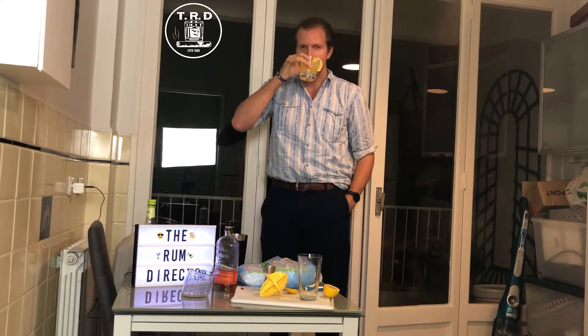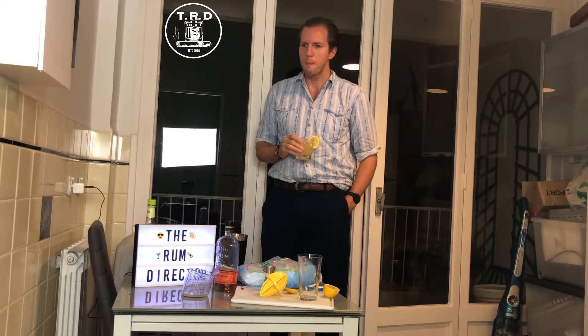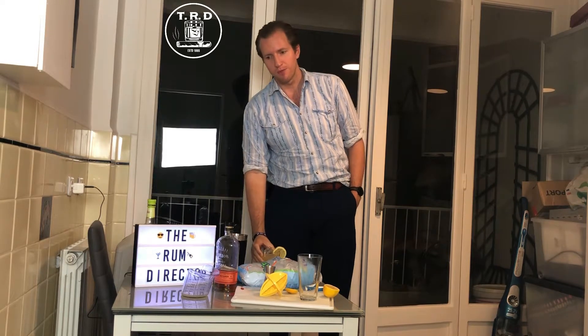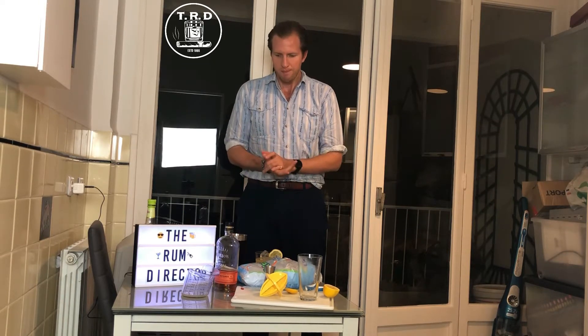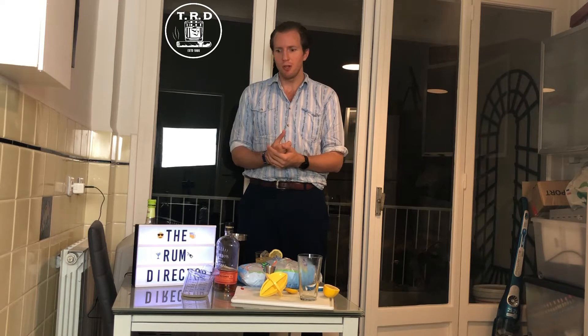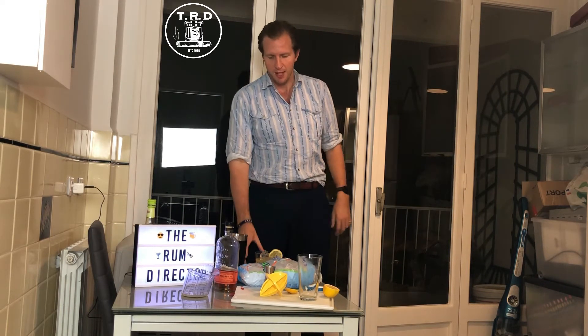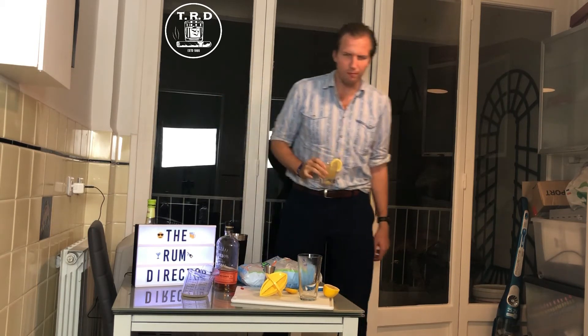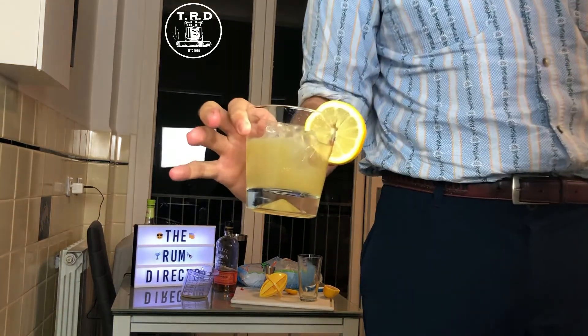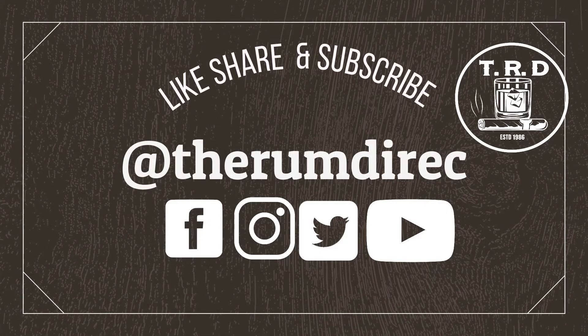That is how a whiskey sour should be — it's crisp, refreshing, cold and relaxing. With eggs and extra bitters it becomes so much like a protein shake; if you want one of those, go to the gym. Ladies and gentlemen, thanks for joining — sorry it's been so long, but keep an eye out for my future videos, there will be a lot more coming. I'm back. Cheers — I hope you're jealous. I'll see you guys.